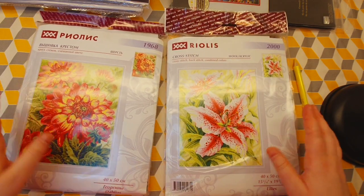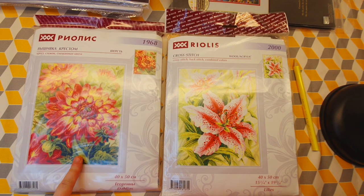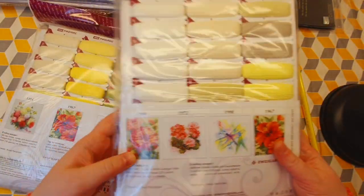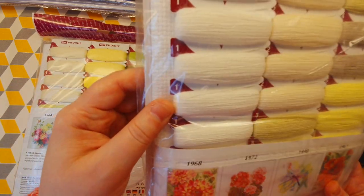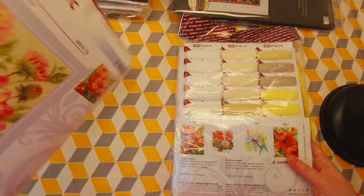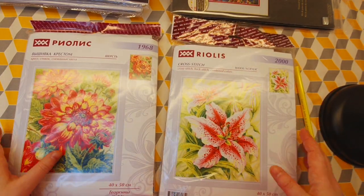Then I have two kits by Riolis, and I've decided I want to cross stitch one of them — these are like a pair but I'm not going to start both. I would like you to vote which one I should start: this one, I think — Dahlias, or the Lilies. These are cross stitched with acrylic or wool floss and both are 10-count fabric. So what would you like me to start — Dahlias or Lilies? Let me know!